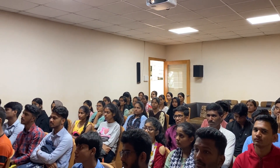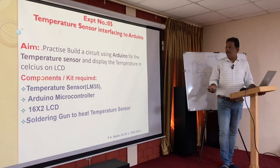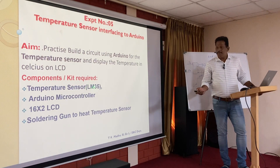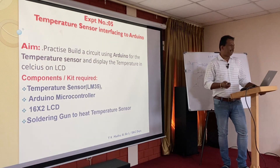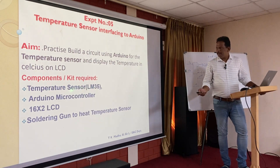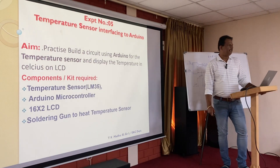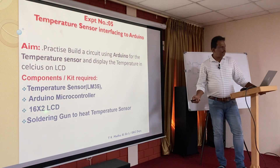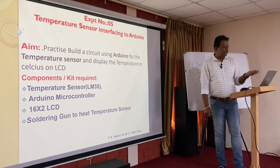We are going to measure the temperature using a soldering gun to heat the sensor, or if we do not heat it, room temperature will be displayed on the LCD. The components required are: a temperature sensor, Arduino microcontroller, 16x2 LCD, and a soldering gun. For accurate results, we use the LM35 temperature sensor, which can measure from minus 55 to plus 150 degrees Celsius.